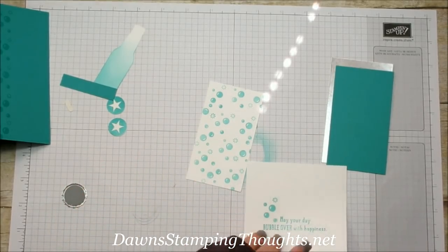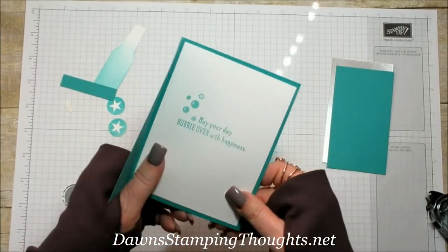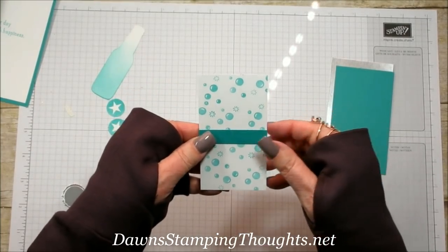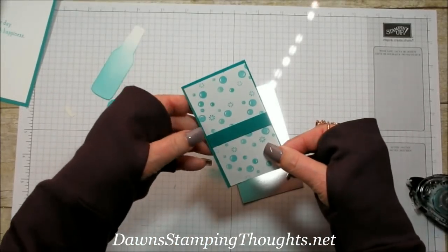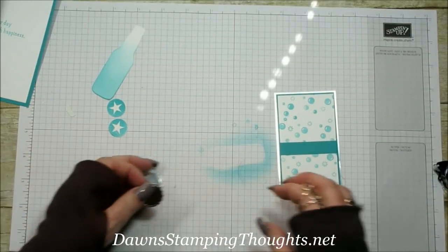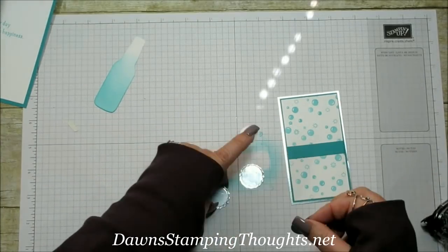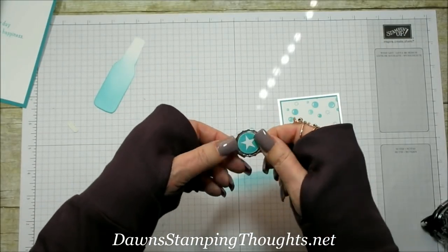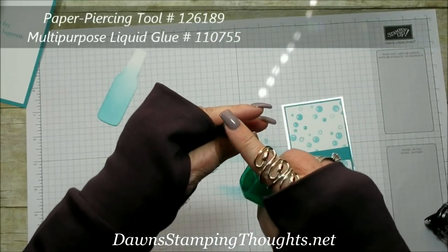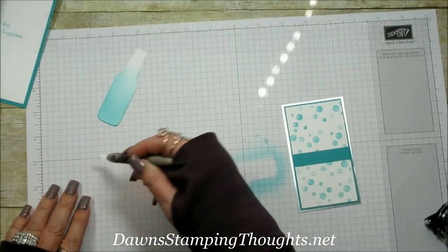Now it's just a matter of putting all our pieces together. Let's put the inside in first. I'm going to take the strip and put it right across the center of the Whisper White, then layer these pieces together. Then we're going to take our little bottle caps and layer the stars on those. With the paper piercing tool, I put a little dab of multi-purpose liquid glue on the end and let it air dry so it's tacky — that way I can pick up the little bottle cap easily.